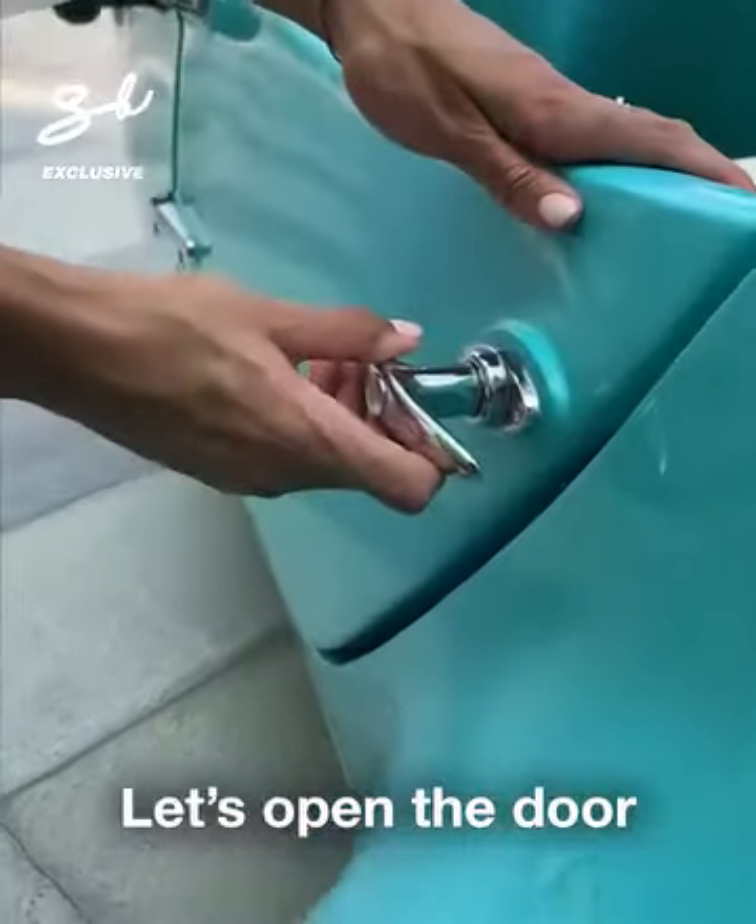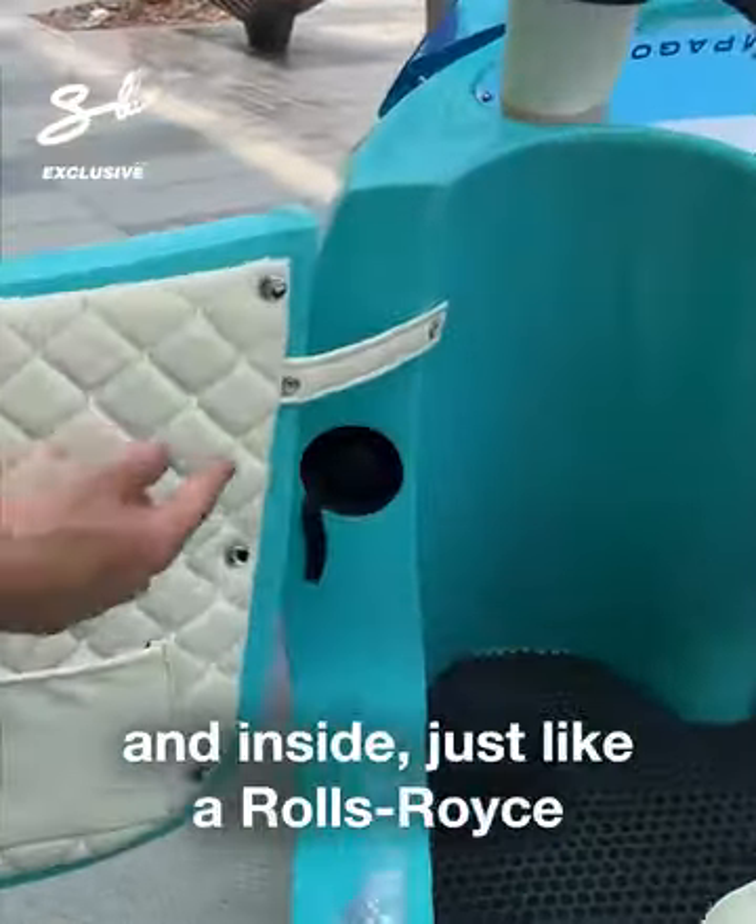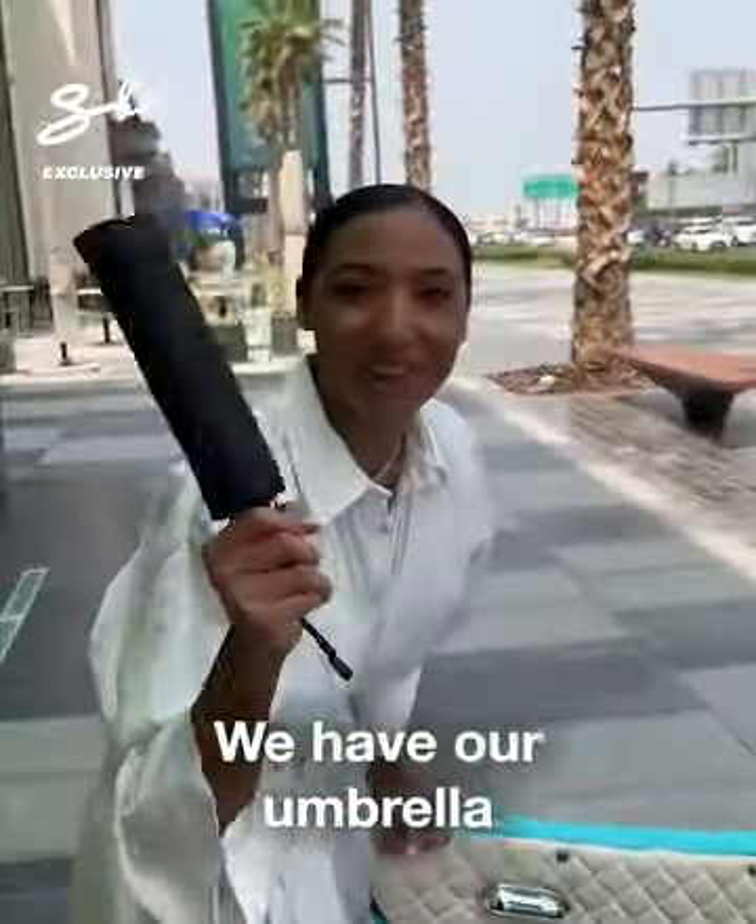Let's open the door. And inside, just like a Rolls-Royce, we have our umbrella.